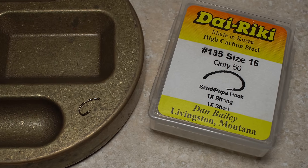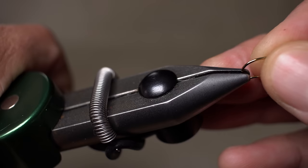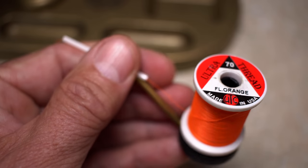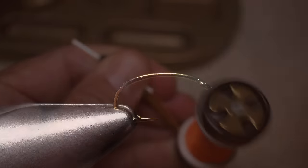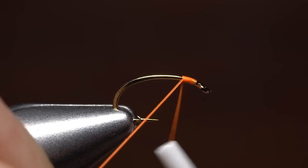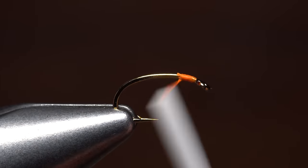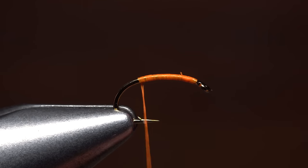For a hook, a Dairiki number 135 in size 16 is an excellent choice. After getting the hook firmly secured in the jaws of my tying vise, I load a bobbin with a spool of fluorescent orange 70 denier. Start your thread on the hook shank behind the eye and take a few wraps rearward before snipping or breaking off the tag. Continue taking thread wraps down the hook shank until your tying thread is located above the hook barb.